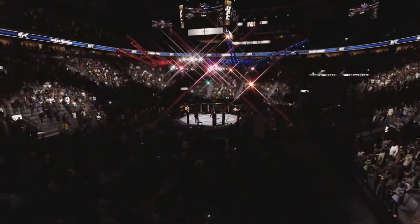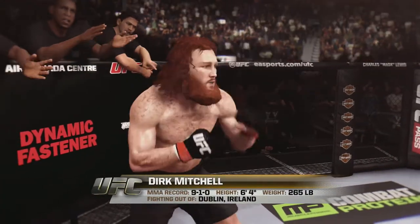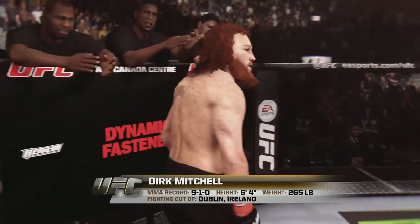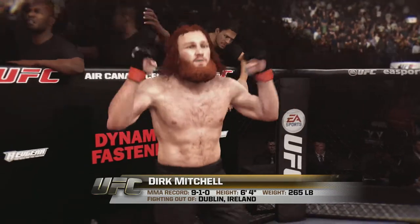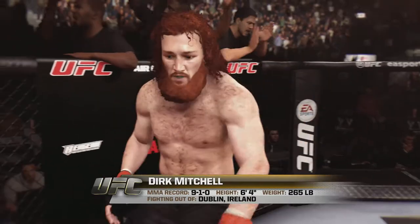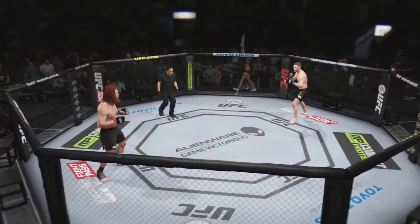And now, introducing his opponent, fighting out of the red corner. This man is a karate fighter, holding a professional record of 9 wins, 1 loss. Standing 6 feet 4 inches tall, weighing in at 265 pounds. Fighting from Dublin, Ireland — Mitchell. And when the action begins, the referee in charge, Mario Yamasaki.